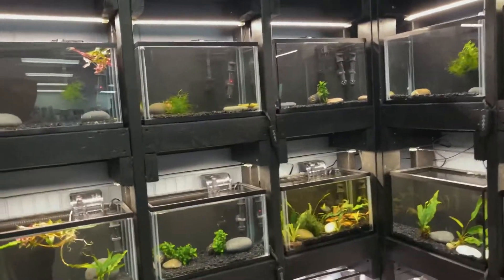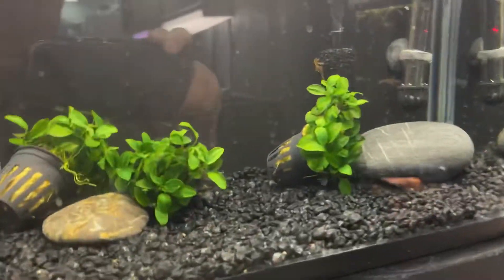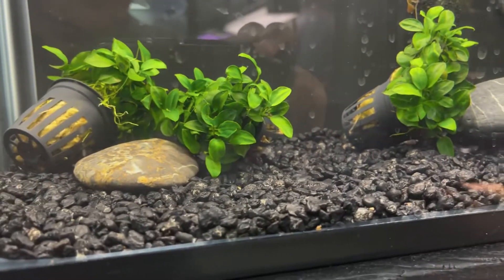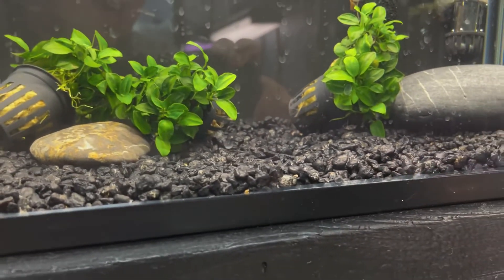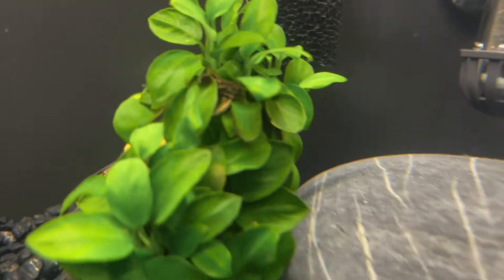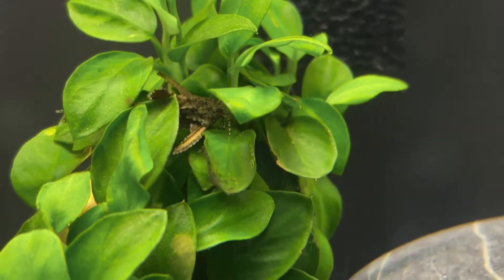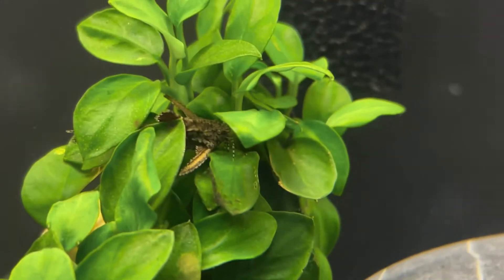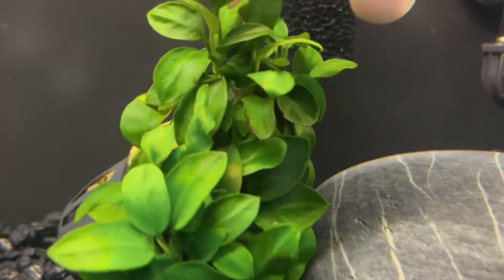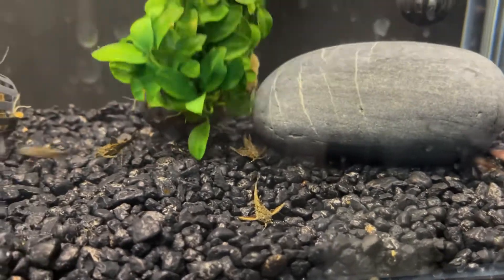We've got a few fish in here, a lot of plants, a lot of anubias nana — and it is looking gorgeous, very very pretty. In this tank there is actually a fish — look at him, he's just sitting there. Let's see if we can focus and zoom in — a stone catfish! I love them, they look like little airplanes. And here they all come — I love those little fish, they're so wonderful.